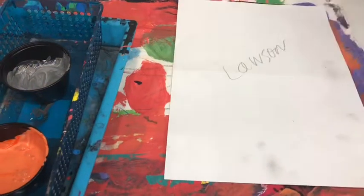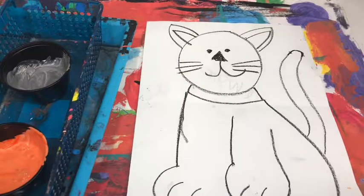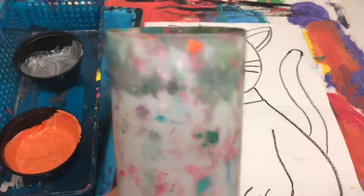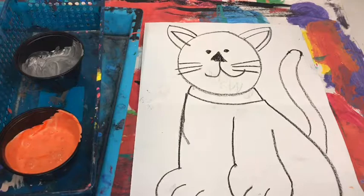You will have your paint mat, which is under you. Flip your cat over. Now you have two color choices. When the supply manager brings the tray to the table, please remember the table captain is the one who passes out the tippies. You have an orange or you have a gray.